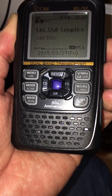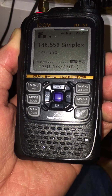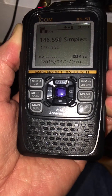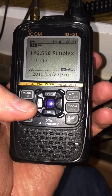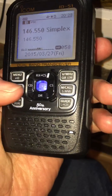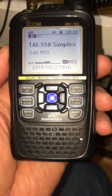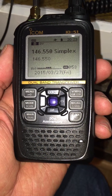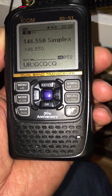Yeah, copy you — there is a lot of static. Let's go ahead and QSY to the same frequency in DV mode. This is W5DPH. This is KE5YZB at 100 milliwatts in DV mode — digital talk mode. Do you copy? Yeah, I copy loud and clear. It's amazing.